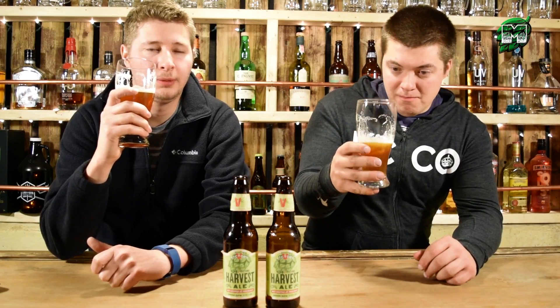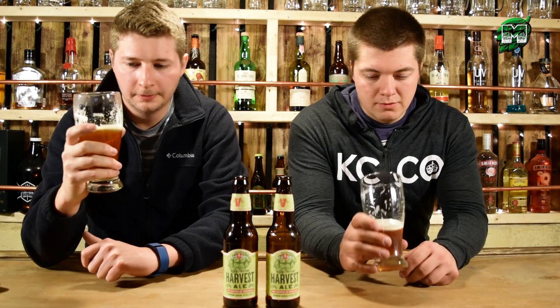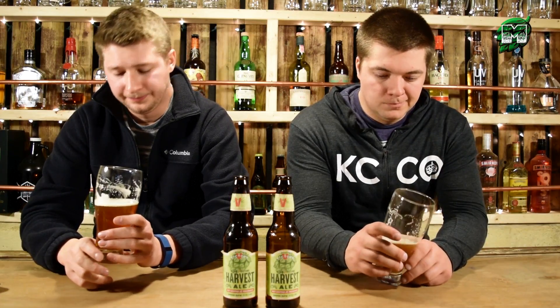Alright, ready for the taste? Smells great, but I'm kind of let down by the taste a little bit. I kind of wish the taste had a little bit more floral and hop aroma to it, like the aroma did. It's got a slight bitter aftertaste, not very much — it's very hoppy.